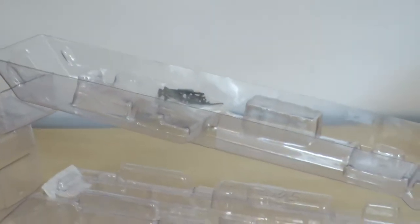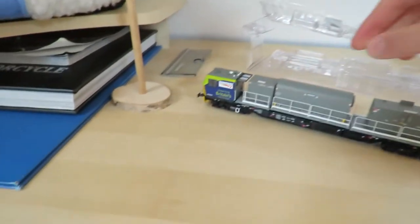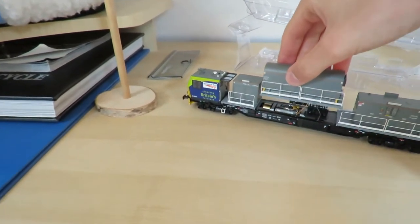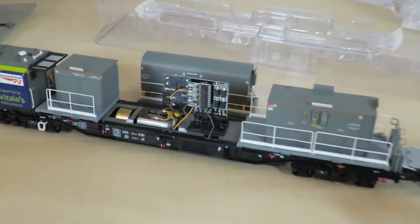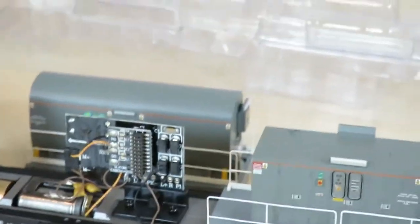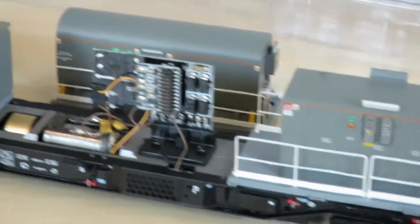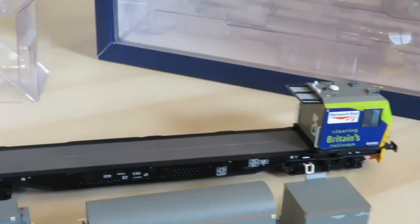This packaging is for the non-power car. For the power car, when you lift it up, you're presented with the motor and the chip. I believe it's a 21-pin digital decoder. This side of the engine is a lot heavier than the other side, as would be expected.